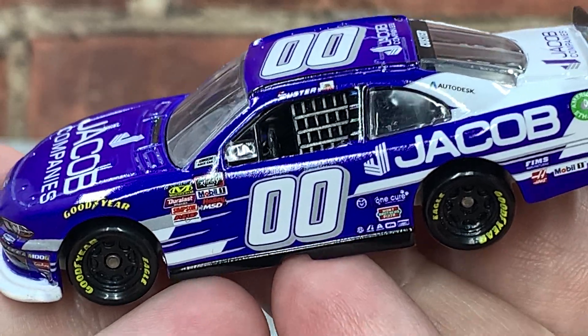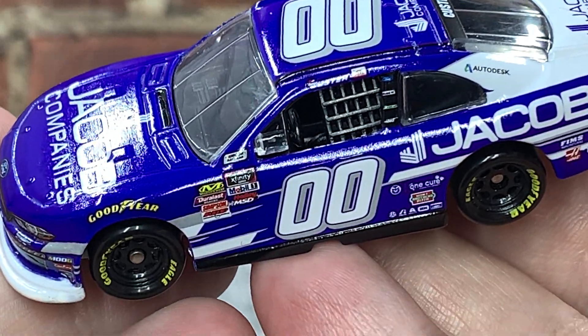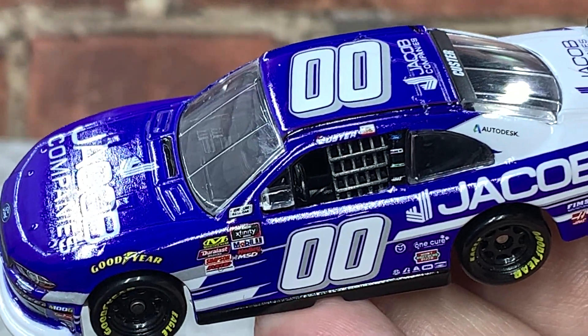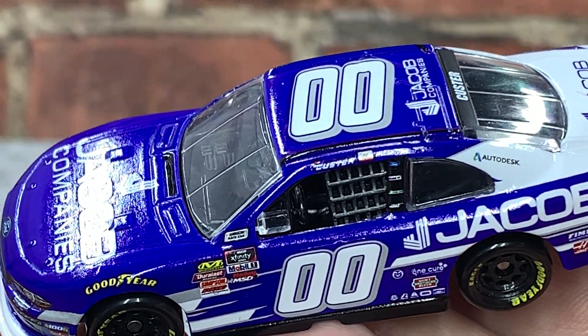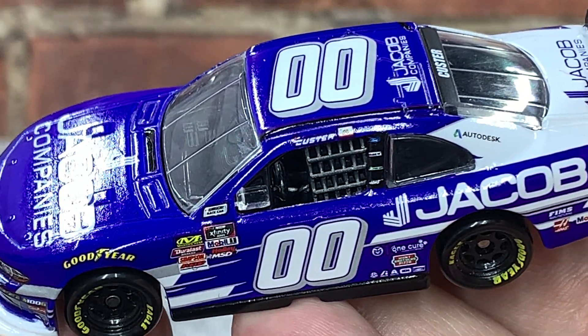If you enjoyed this review, give it a thumbs up and subscribe for more. Click the bell for notifications — I post new diecast reviews weekly. You can find me on social media everywhere at jasonastrain69. Hope you enjoyed the review, see you next time for an all-new diecast review. Bye!